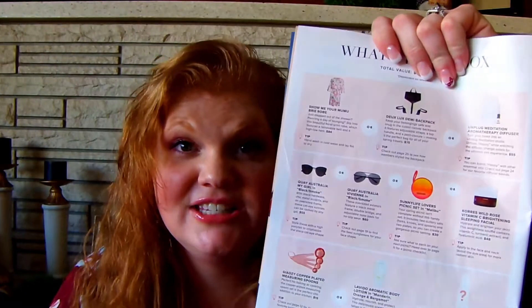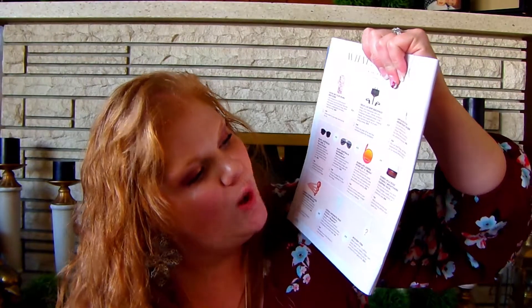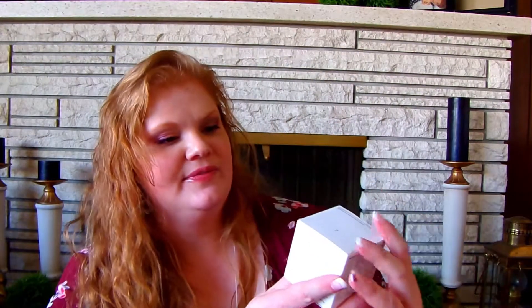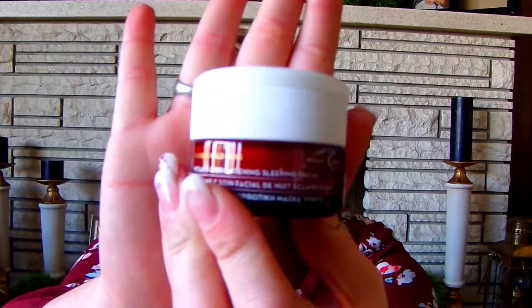For the next choice, you get a selection of four items: two different styles of Quay Australian sunglasses, a picnic set, or the Coors Wild Rose Vitamin C Brightening Sleeping Facial. I chose the facial. It's really heavy — it must be glass — and it is 1.35 fluid ounces. I'll definitely give that a try.